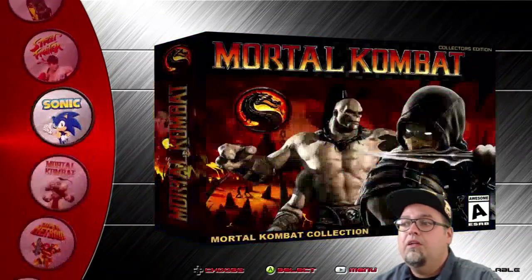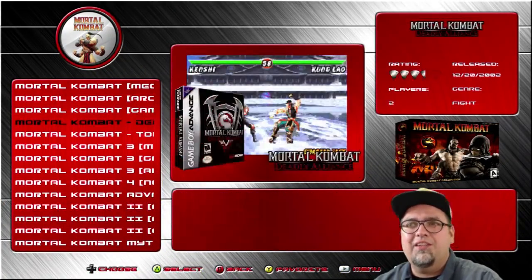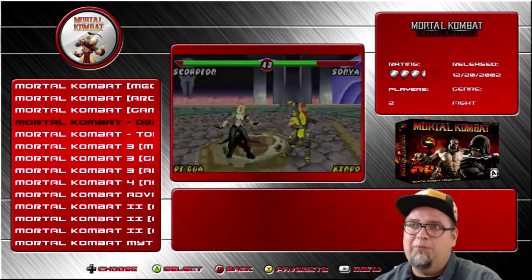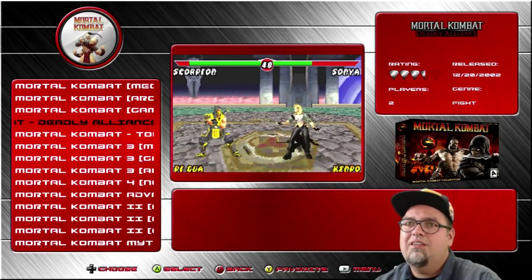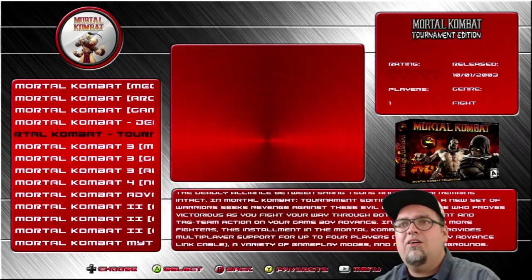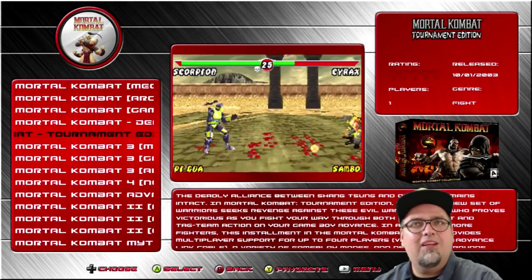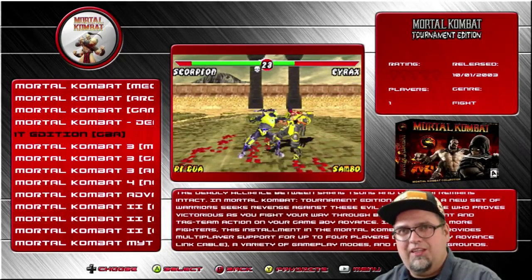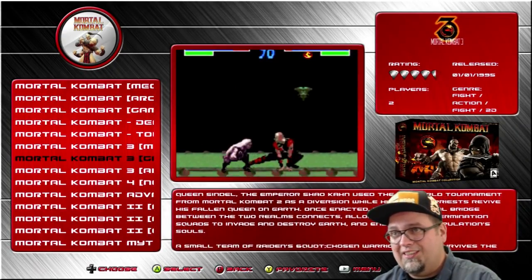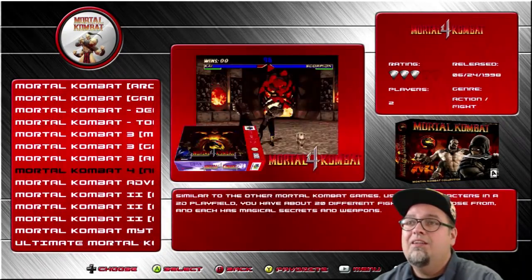Mortal Kombat — 15 Mortal Kombat games. It's going to be multiple versions. What's Mortal Kombat Deadly Alliance like on Game Boy — that looks pretty sick on the Game Boy Advance. The Game Boy Advance game — pretty neat. Mortal Kombat Tournament Edition. I don't remember these games on the Game Boy Advance — that's crazy. I played all the Mortal Kombats on Game Gear. They kind of sucked, but if that's all you had it was still pretty cool.